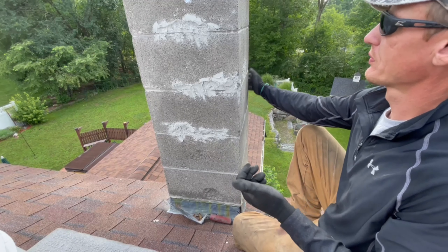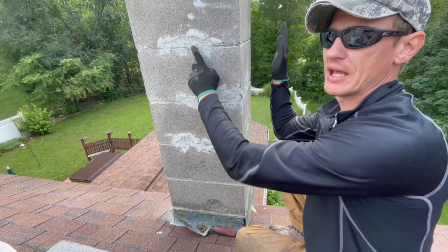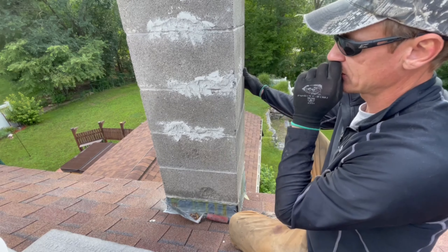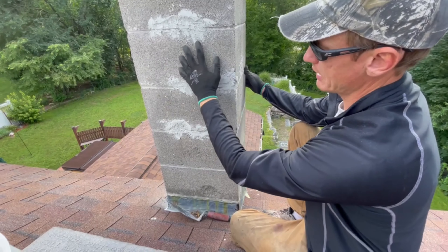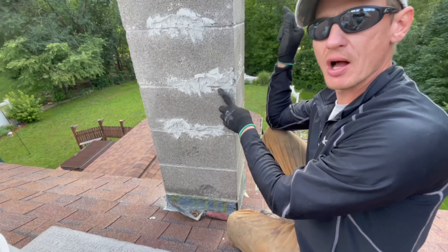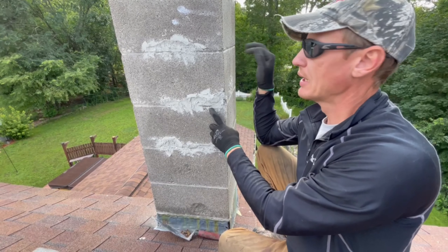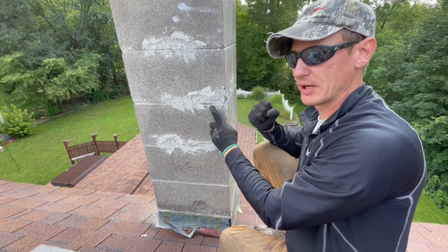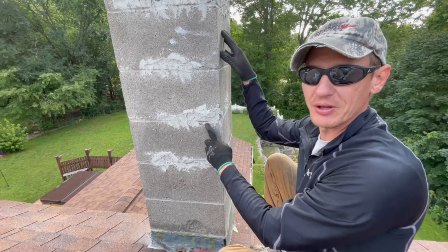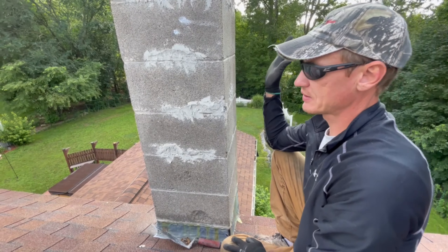This damage is from water damage — we have freeze-thaw here. When water gets into something and freezes, it pops or spalls the faces off. I noticed the water migrates down and stops at the mortar joint because the mortar is too hard and not breathable. A good mortar should be able to drain a little bit of water. The harder and more dense the mortar, the more compressive strength it has, but the less it can drain water. When the concrete is softer than the mortar, there's an issue.